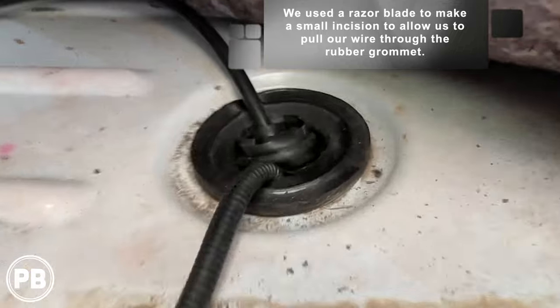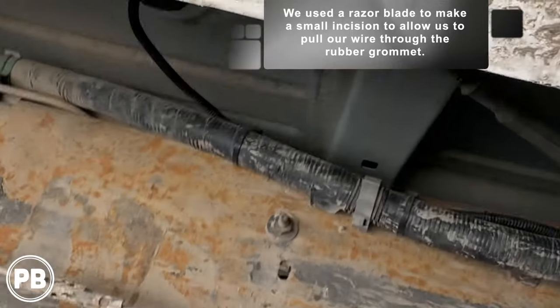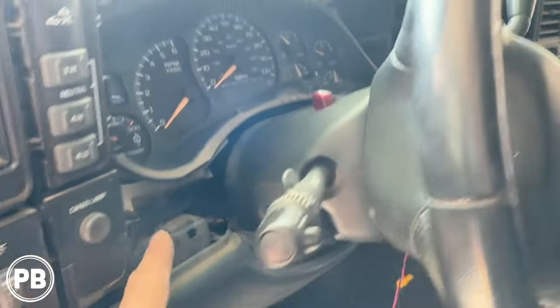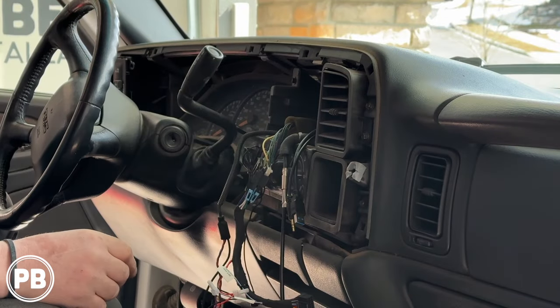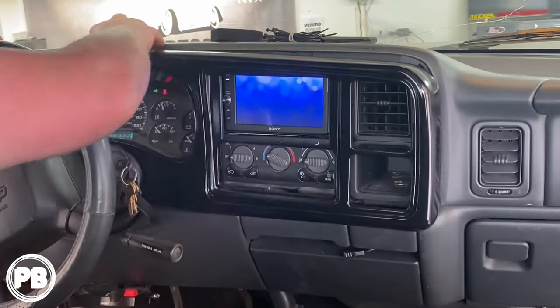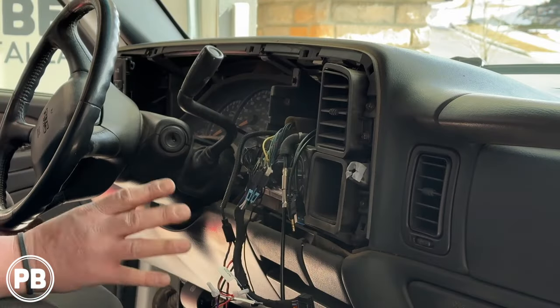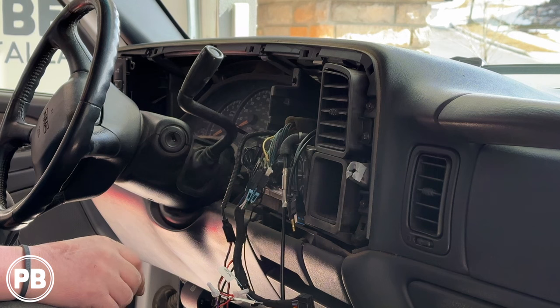We sliced a little hole in the grommet to fish our wire through into the cabin. Under the truck you can see where it goes off through. We ran it down, up the kick panel, past the fuse panel, up and over, and fished it out into the dash cavity. The radio is already out — we didn't show the radio install or harness wiring here because we covered that in the first part of this video series on the dash conversion. It's a different truck but the exact same technique for this generation.